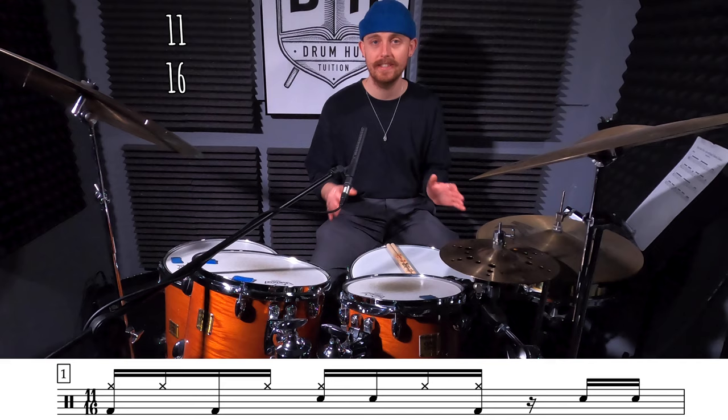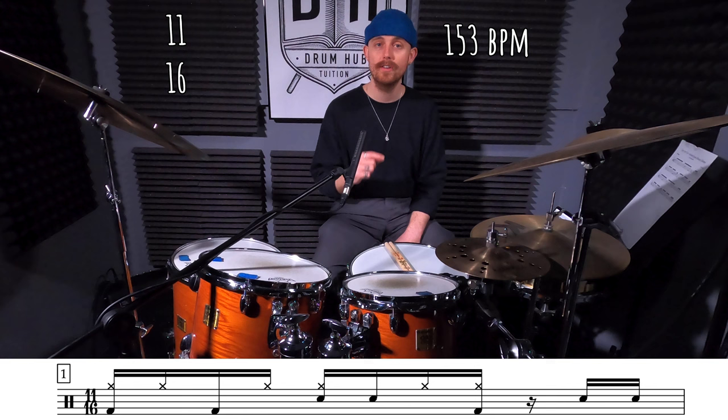So the tune you just heard is in 11/16 time: 1-E-and-a, 2-E-and-a, 3-E-and, 1-E-and-a, 2-E-and-a, 3-E-and-1. And I tapped it out at about 153 BPM.